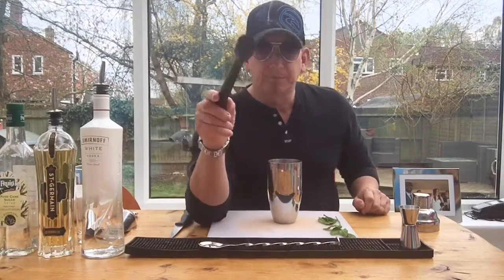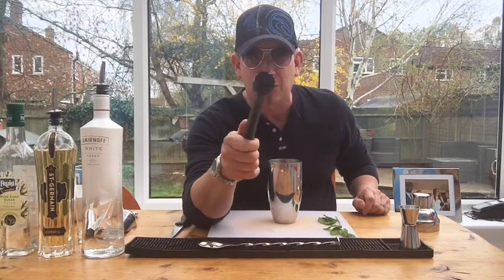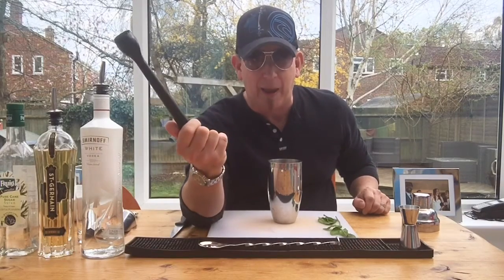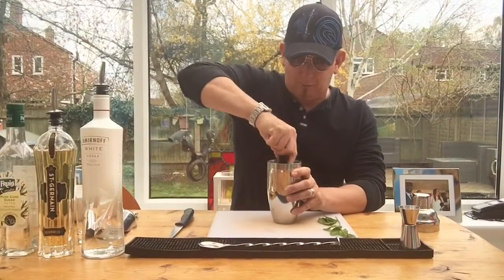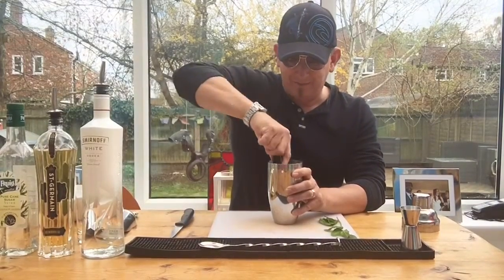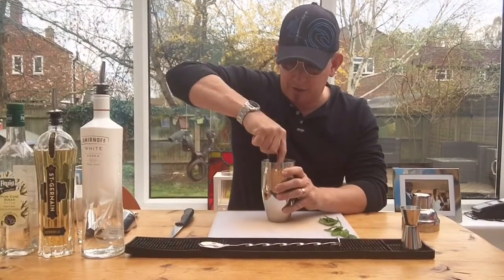Then we need our muddler — basically just a little tool for squashing things down. You can find something else in the kitchen to use, or buy one online for a few pence. Let's get that melon all nicely broken down — look at that, it's juicy-licious. It smells so good.